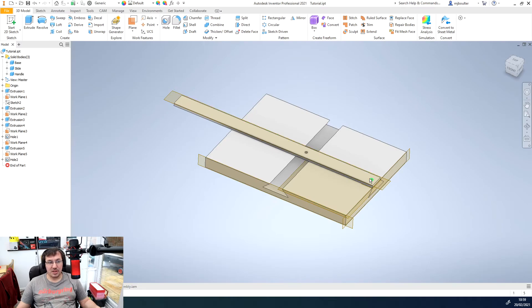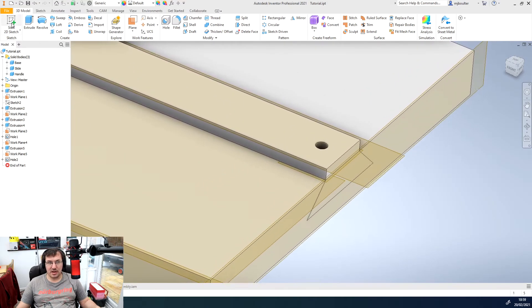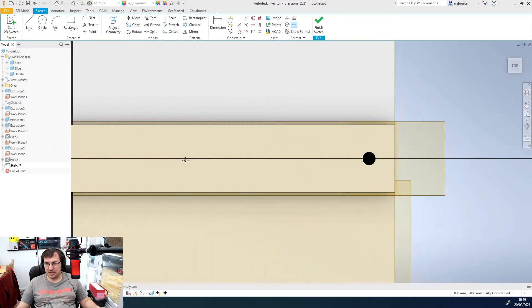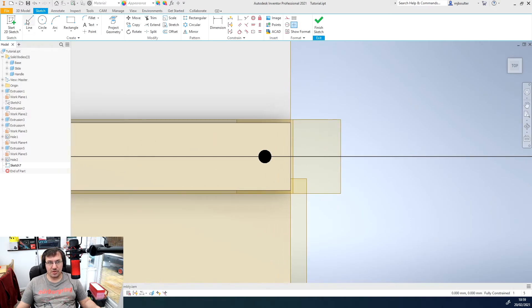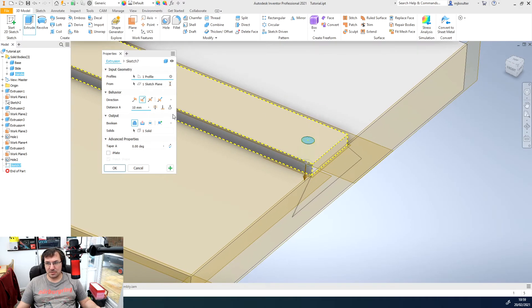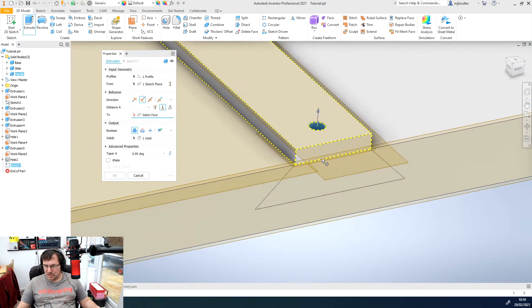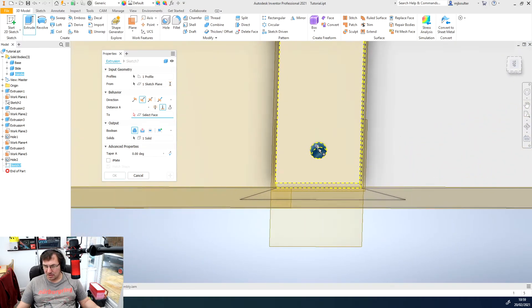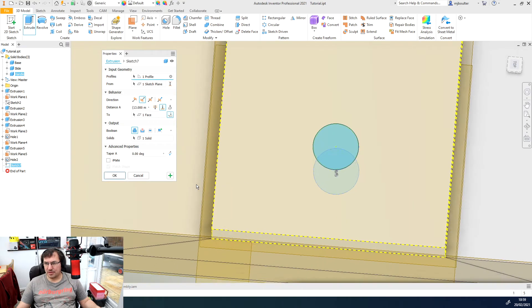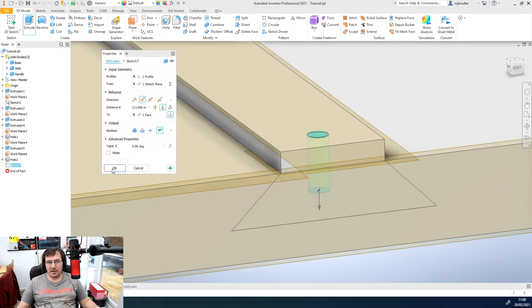Now we need to draw the pin. I'll use the plane that's already active and visible, start a two-dimensional sketch on that surface, project the circle, finish the sketch, and extrude it downward to the bottom of the hole. I'll snap to the bottom of the hole to set the depth, and I want this as a new solid as well.